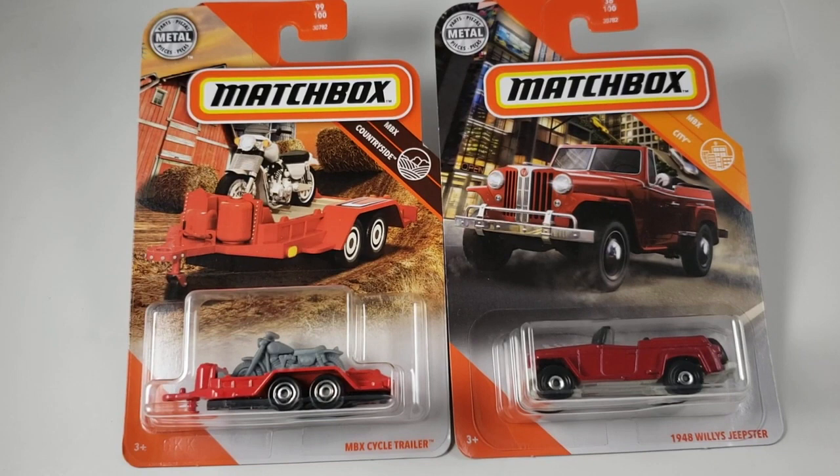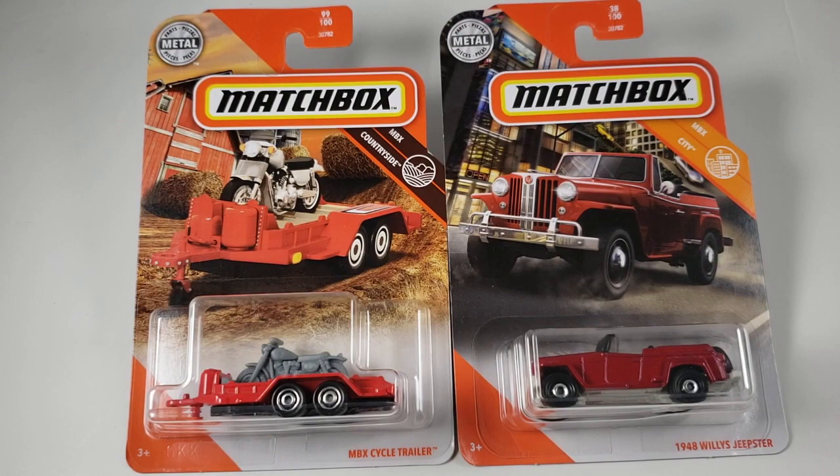Hey guys, DieCastTakeOver here. We have two very awesome Matchbox cars with us. Well, one is actually a car. The other one happens to be the trailer.